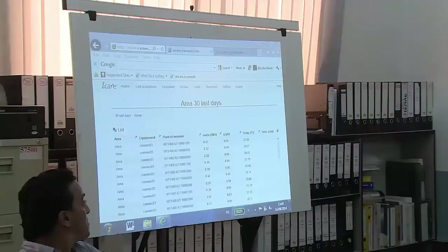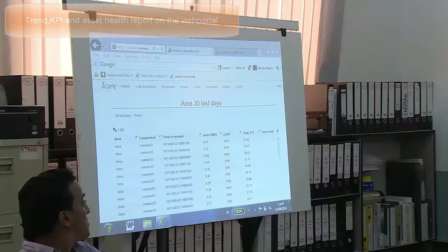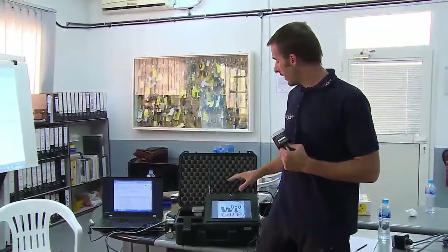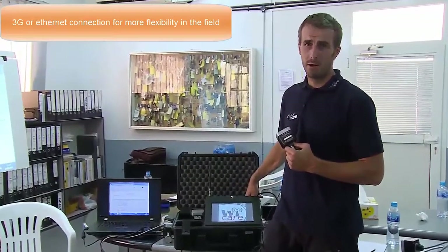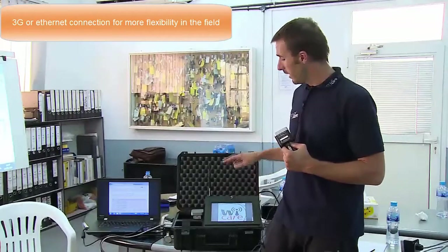The fourth component is the website itself. You can have a look there on the screen — I'm actually connected with my computer to the website. The gateway can be connected to the internet with an Ethernet cable, or it can be connected with a 3G connection. It comes directly 3G prepared, 3G ready.